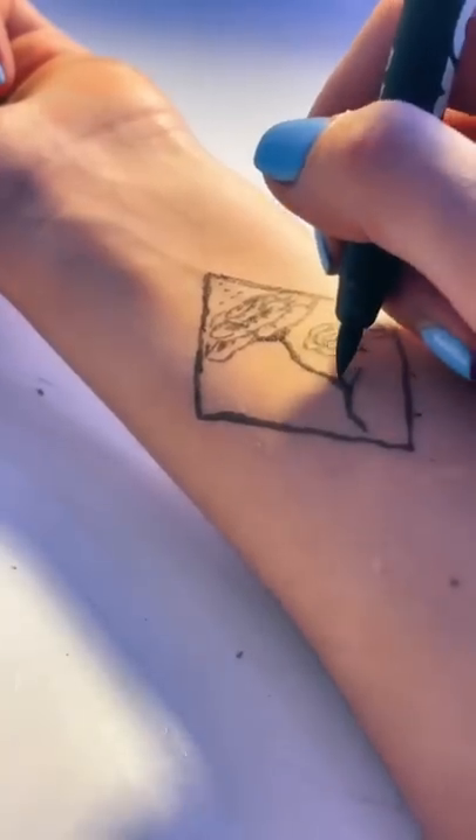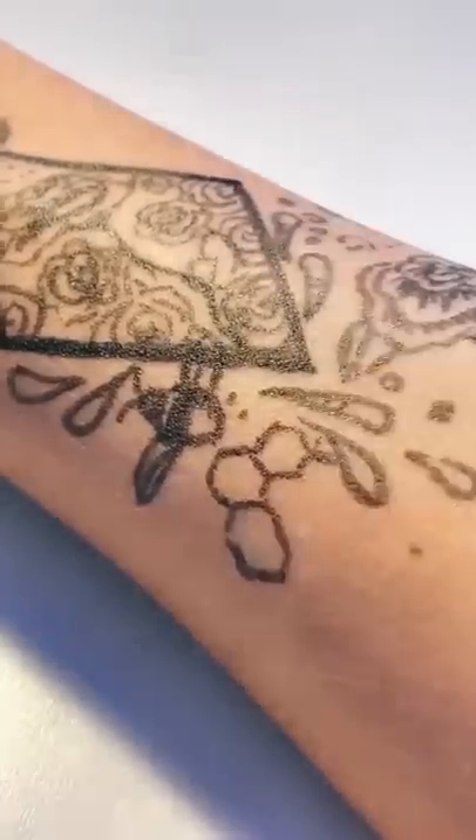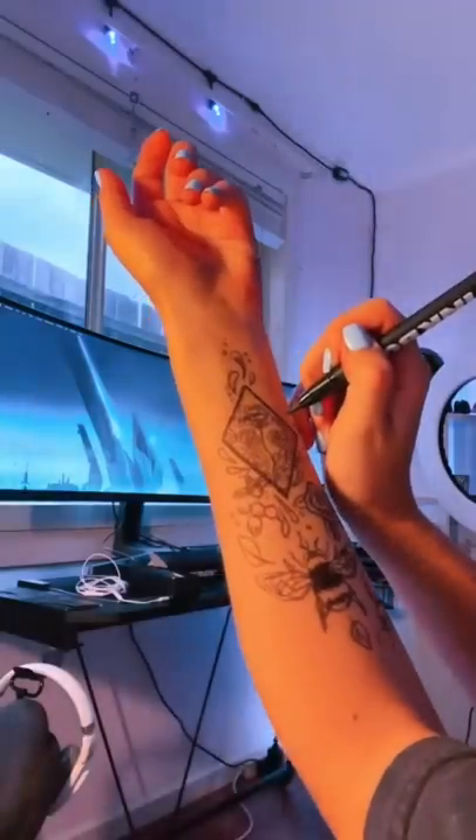I initially wanted to do this super complicated design that you guys saw me design on my iPad a while ago. But then I started drawing and realising that this is a lot harder than it looks. So I just had to improvise the entire tattoo, I had no idea what I was doing.